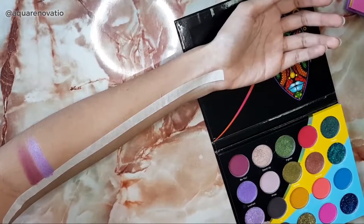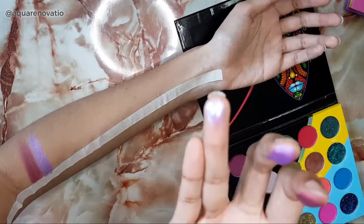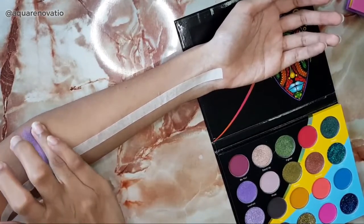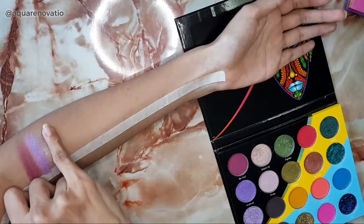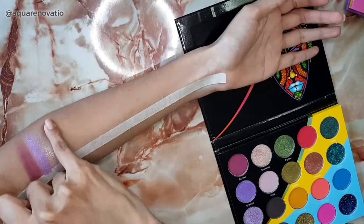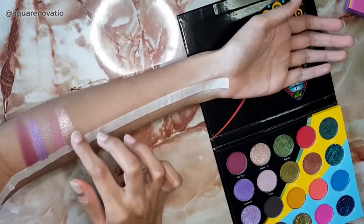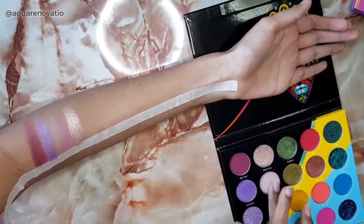Next I'm going in with Envy, which is a beautiful glittery purple — it is absolutely stunning and definitely one of my favorite shades from this palette. Then I'm going in with Woke, which is the fourth color in that column. Next is Stand Up, which is a beautiful shimmery color, followed by Pride, which is a matte shade.